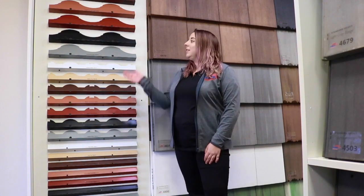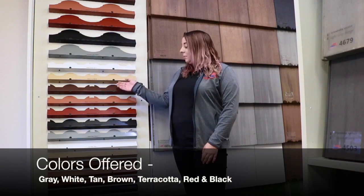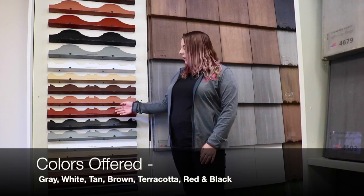They are offered in the following colors: gray, white, tan, brown, terracotta, red, and black.